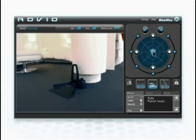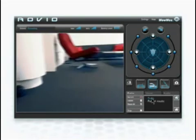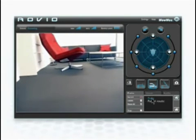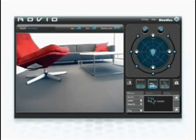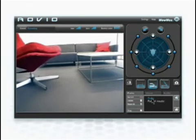Rovio's TrueTrack navigation uses infrared signals to let Rovio know where it is in the room at all times. This means you can program Rovio to go to a specific location in the room, such as your sofa or desk, with one click.